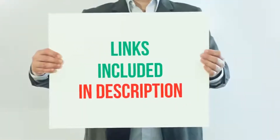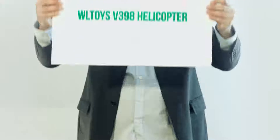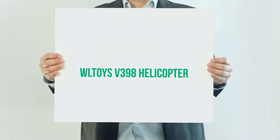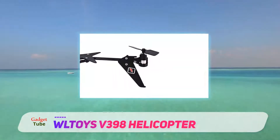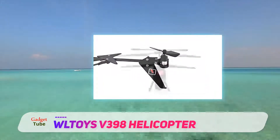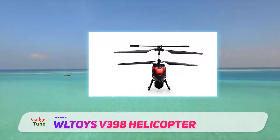For more information and current price, I included this product link in the description. WLtoys V398 helicopter — one of the most talked about coaxial RC helicopters. This is a great option for kids and adults alike. Shatterproof, durable, and safe, this is one of the best RC helicopters in the under $50 range.